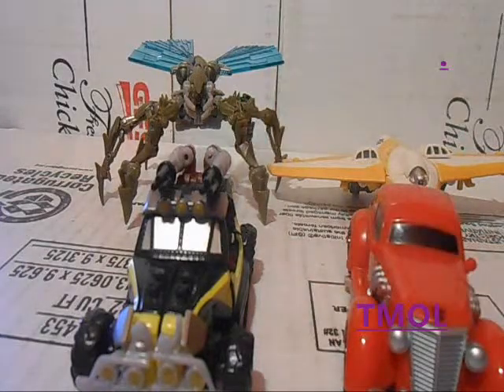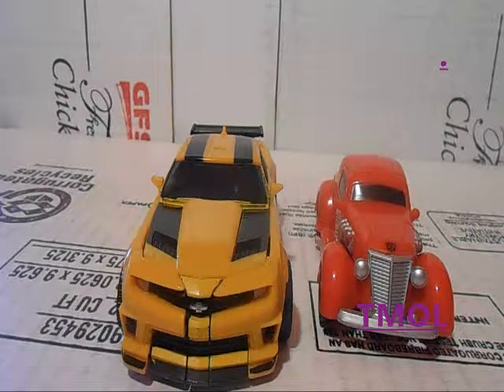Here he is with some other Hunt for the Decepticons Scout figures: a repaint of ROTF Dune Runner, Insecticon, Sunspot, and also alongside a DOTM Deluxe Class Bumblebee for scale.